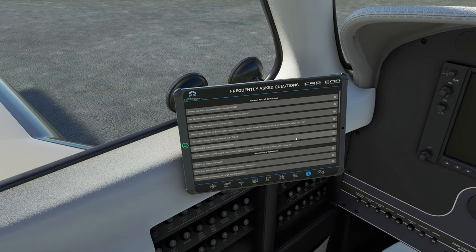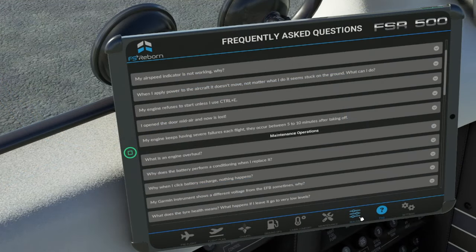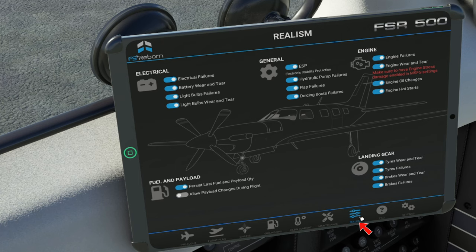The next tab over on the bottom is the FAQ tab, which will give us some really good information. If you're having any issues, the next tab over is the realism tab. All of this is going to be set when you initially load or install this aircraft on your PC. If you want to go in here and manually change these, we do have that option as well. If you don't want to deal with all that realism stuff, you can turn all of that off and just enjoy the beautiful aircraft.